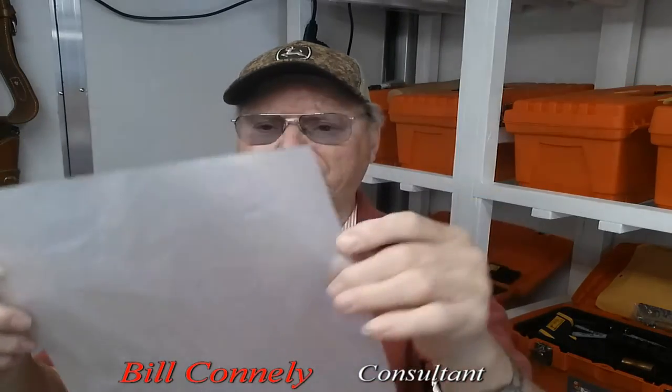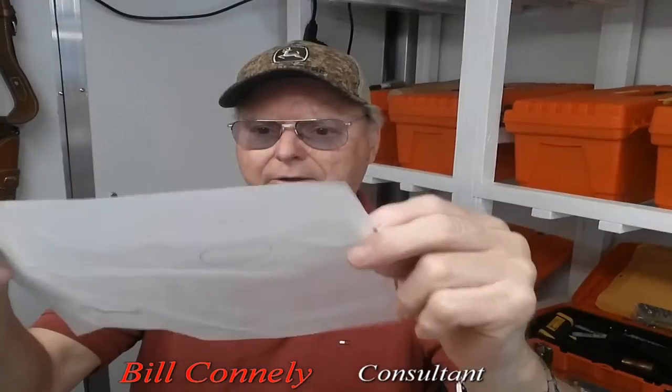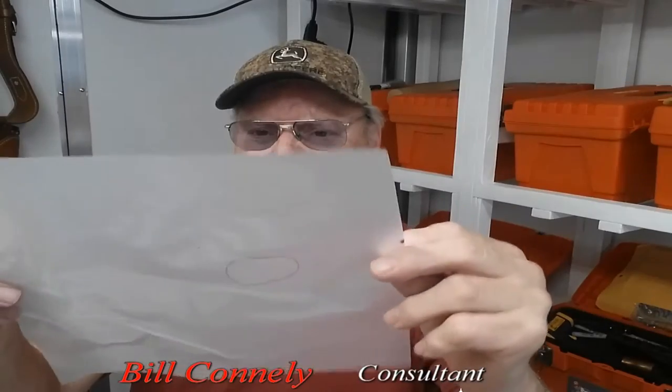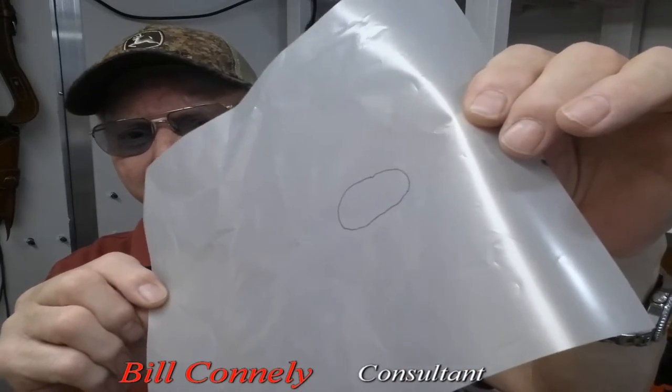Once I do that, I don't necessarily take that straight over to the leather. What I will do is trace that onto a piece of this thin filament paper, which you can kind of see through. And if you look at this real carefully, you can probably see I made a little round circle.